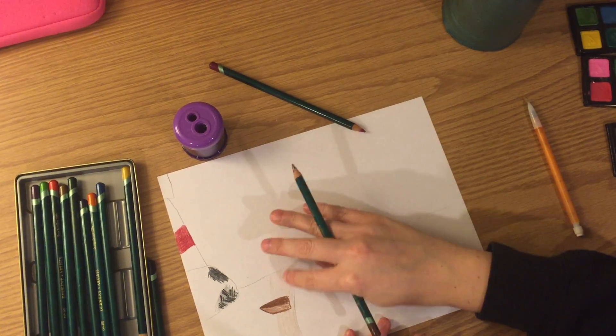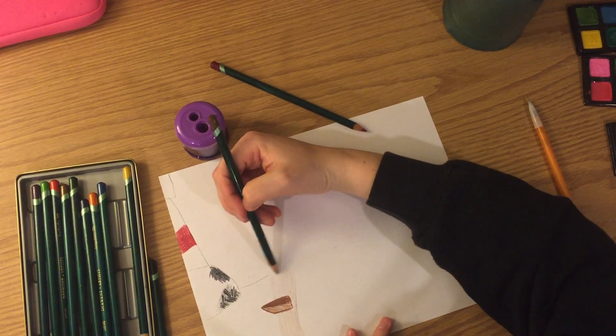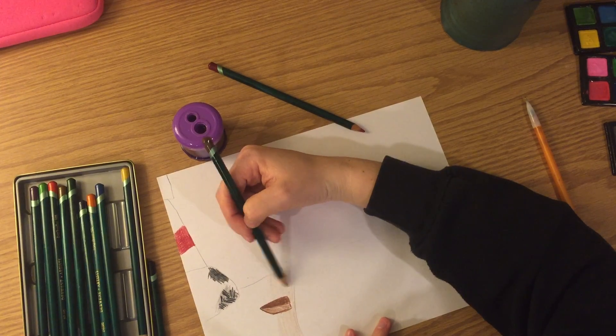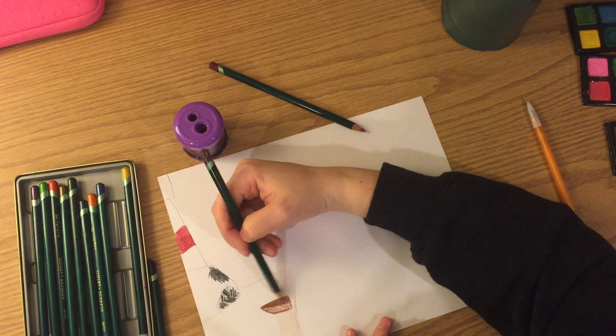If I think my beach looks too liney, I can take my pencil lightly and go the opposite direction to cancel out some of those visible lines.